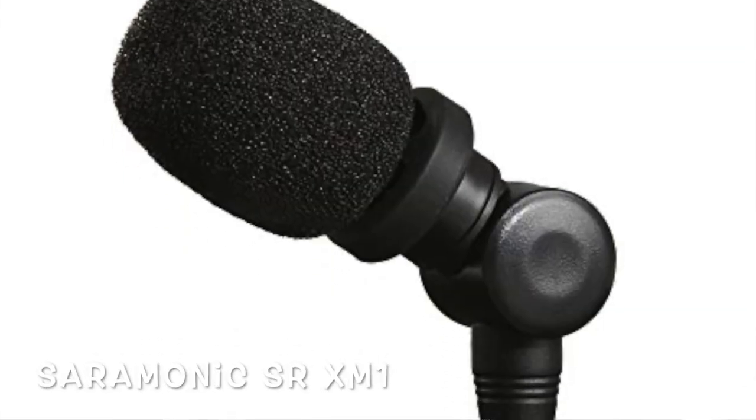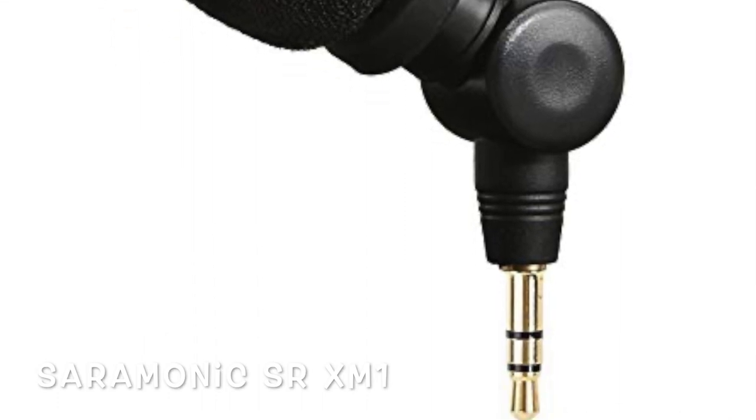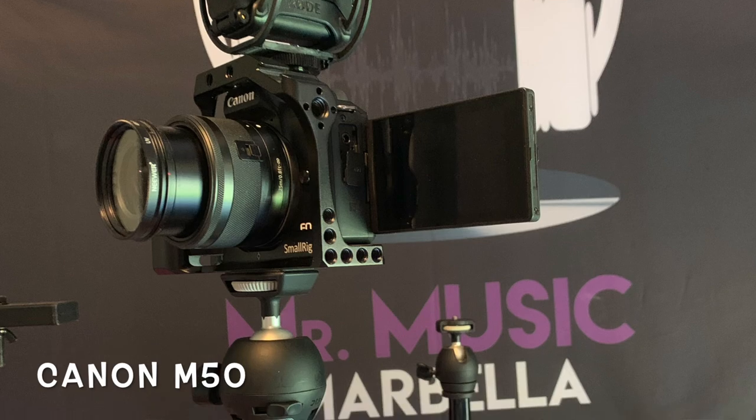There are lots of different ways you can attach little attachments to it. The great thing about the G7X Mark 3 is it's got the external microphone input, but it's got no cold shoe or hot shoe mount to attach anything to it. I actually bought a little microphone — the Saramonic SR XM1 — and did a small review on it using the Canon M50.